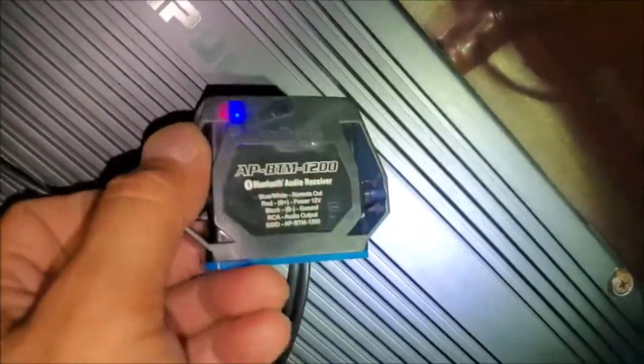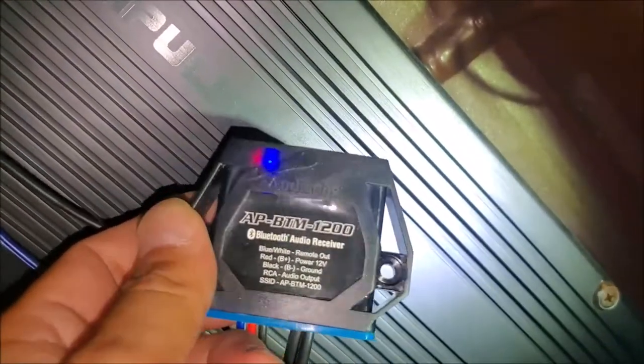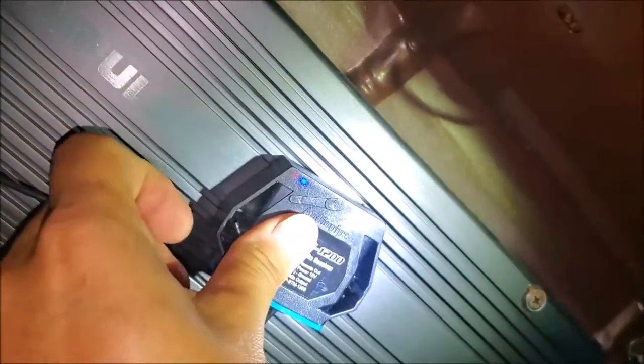You can put this in your trailer, your RV, your old car — you can pretty much put this thing anywhere you want Bluetooth. You can cut out the head unit or those FM transmitter modulators — those piece-of-crap things we all put in our cars. You can stick it anywhere, up front or wherever. We're just going to tuck it under the carpet and let it roll.